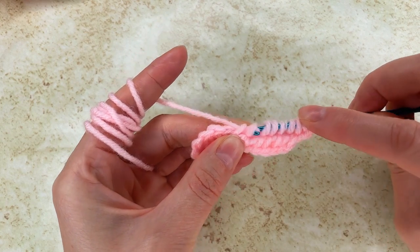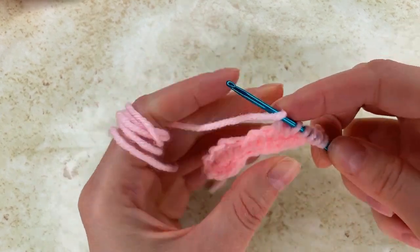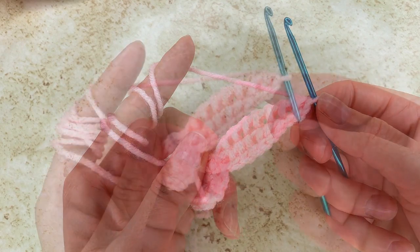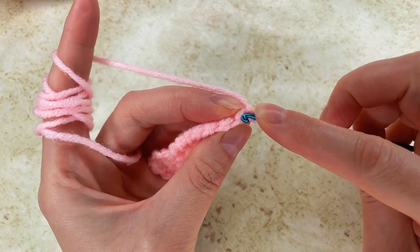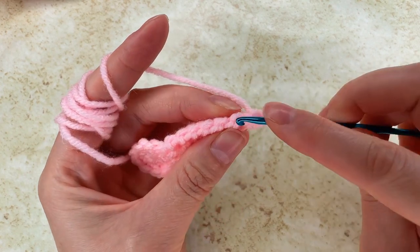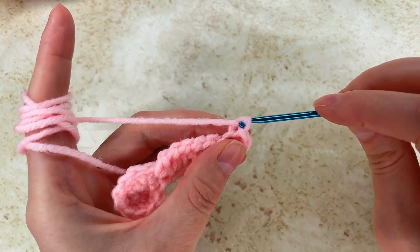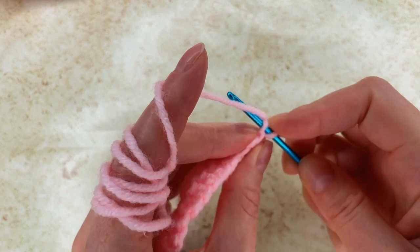I grab the yarn, pull through 2, then pull through 1, again 1, 1, 1, 1 and the last 1. Now I go into the bump and make a slip stitch, go into the next one and do the same — a slip stitch. Now I chain 2 — 1 and 2. I go into the bumps, to my chains, and make loops.